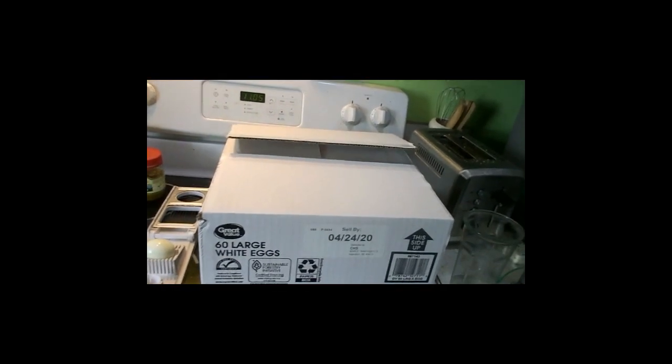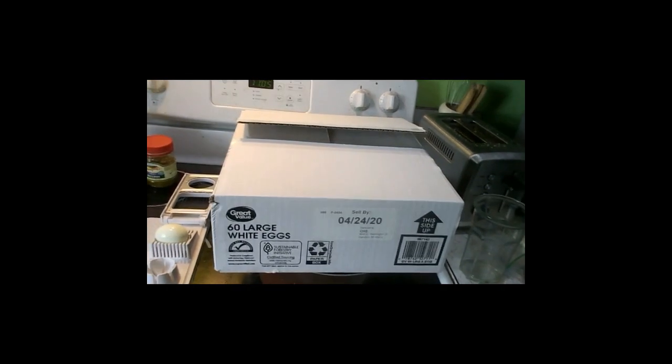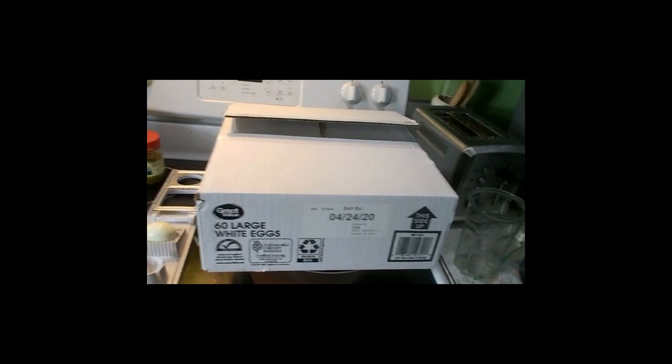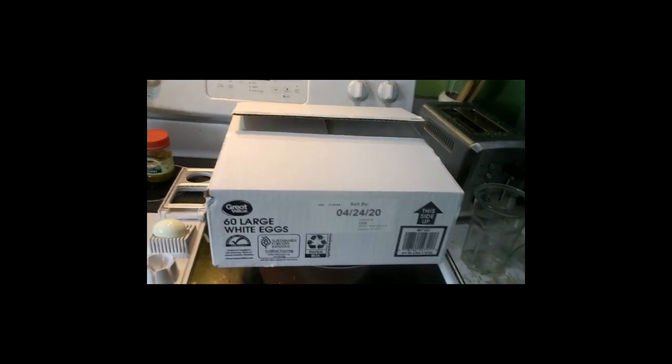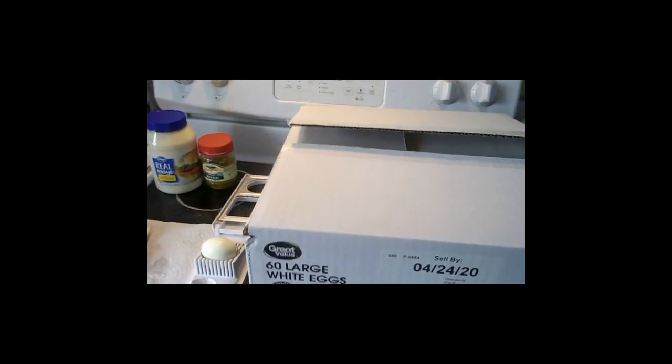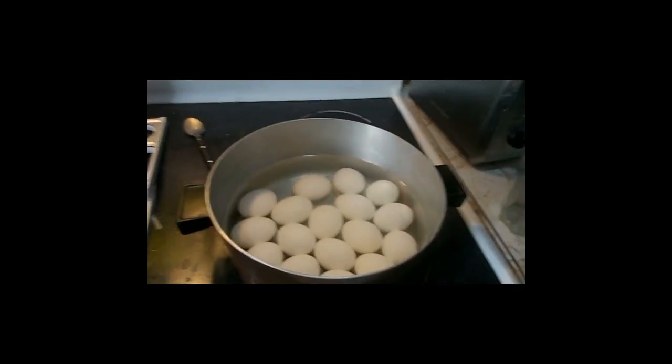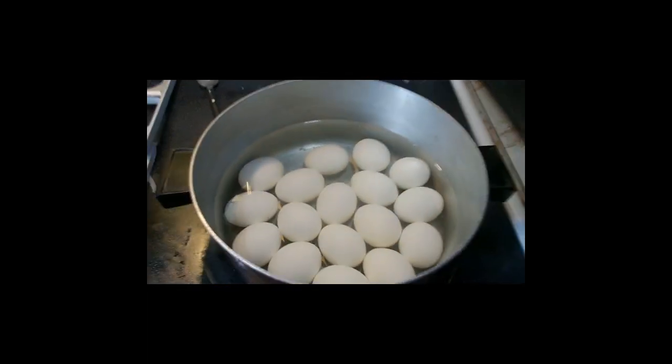I usually don't buy this many eggs. I still got quite a bit left — I bought these around the first or second of April, which gives you about three weeks to eat them. But by myself I couldn't do it. So I boiled them — that's a pretty good idea because they'll last a little bit longer.